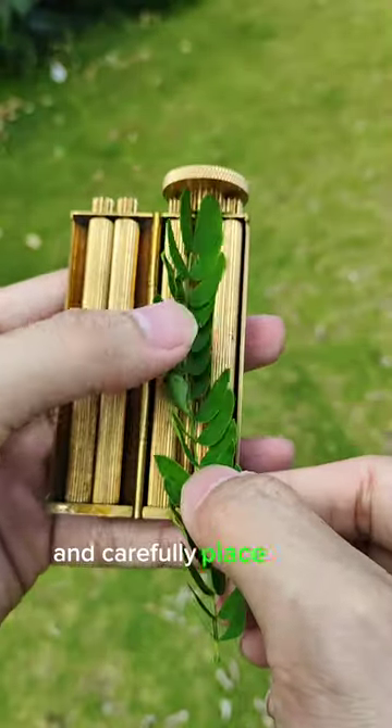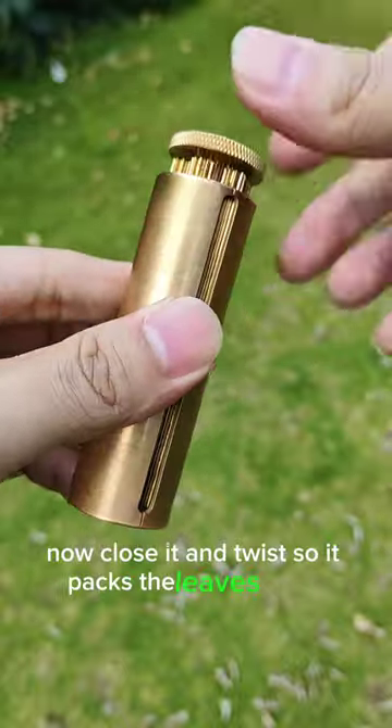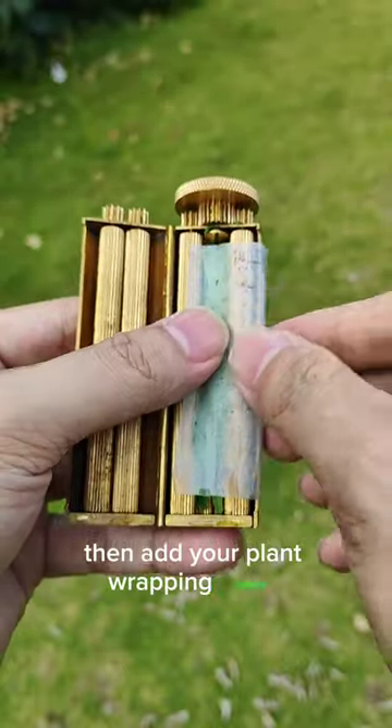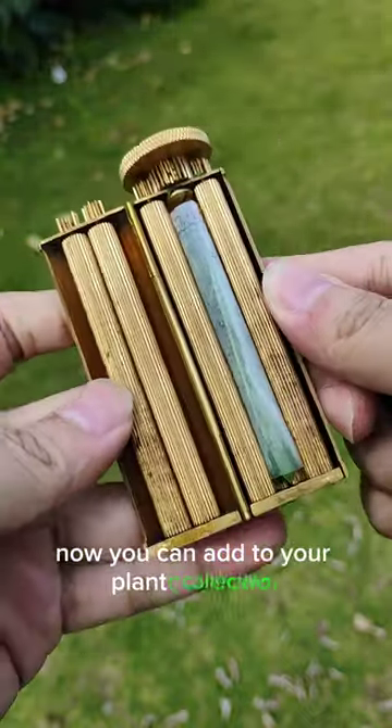Just pick up your leaves and carefully place them into the Zatobi. Now close it and twist so it packs the leaves nicely. Then add your plant wrapping paper and twist again until it rolls nice and tight. Now you can add to your plant collection.